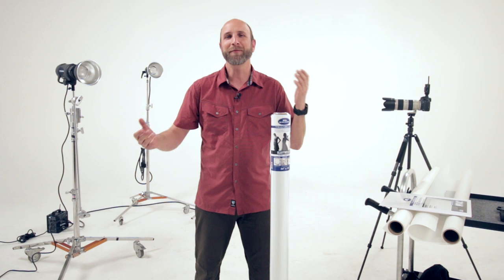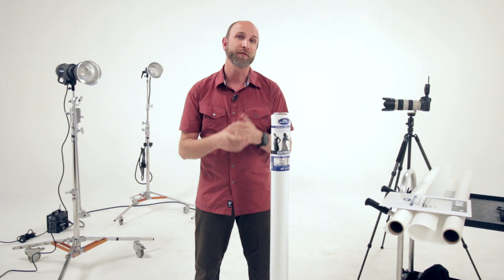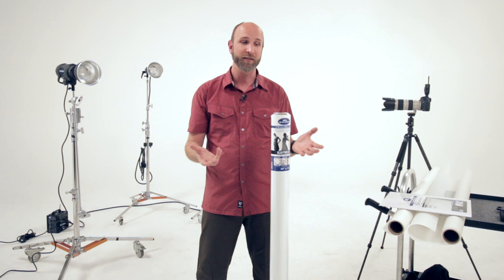Hi, I'm Mark Wallace and I'd like to tell you about Translume from Savage Universal. Translume is a semi-transparent plastic material that's used to shape light in the studio. It can be used for diffusion, for product and tabletop photography, for special effects like silhouettes, and a lot of different things. Really, your creativity is the only limitation.